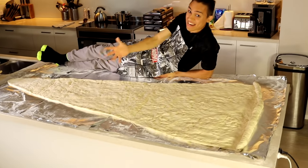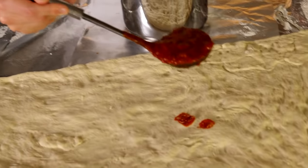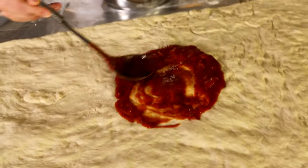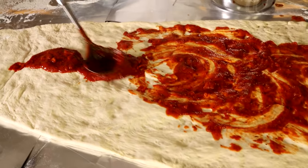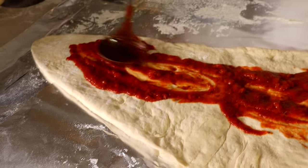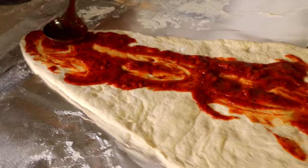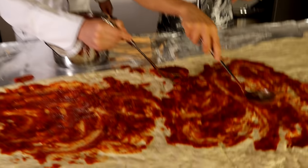This is seven foot long and as you can see, it's longer than me. Now it's time for the funnest part — we need to sauce it up, cheese it up and put whatever toppings we want on this slice. Look at how awesome this is guys — this is going to be the nicest pizza slice ever. It's so big. How can you not want to eat this right now? I'm not even sure all this sauce is going to be enough — we have a lot of sauce here for this humongous slice.